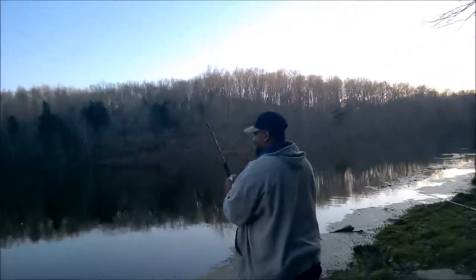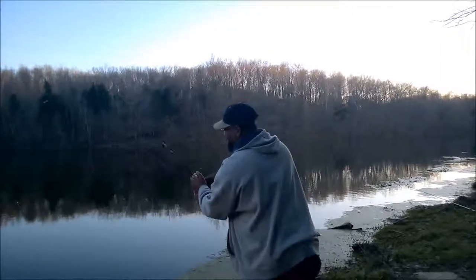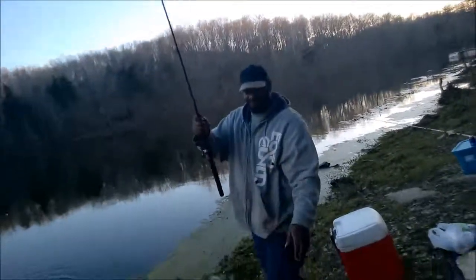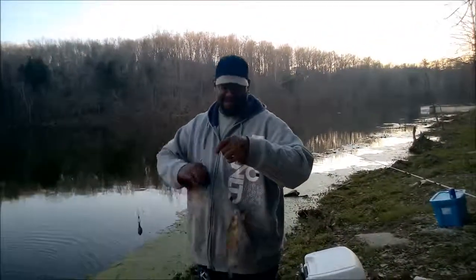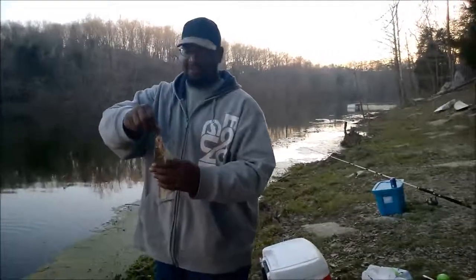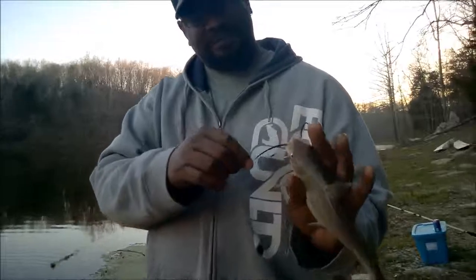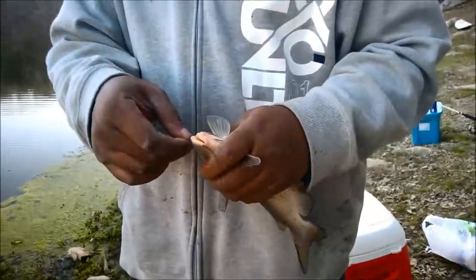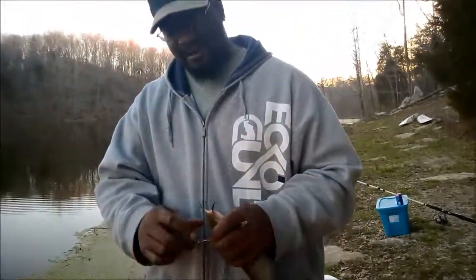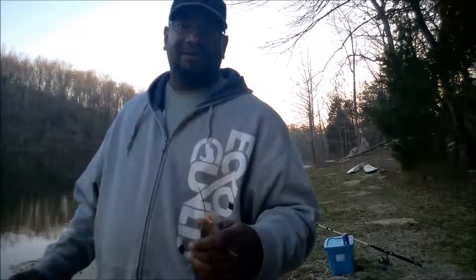He's fighting! He's on — yes! Good job. Finally, a channel cat for me — now I don't feel so bad. The circle hook did its job perfectly, even though it went through his eye. Now I can end this video on a good note. Stay tuned for my afterthought — subscribe, like, and enjoy. More videos to come.